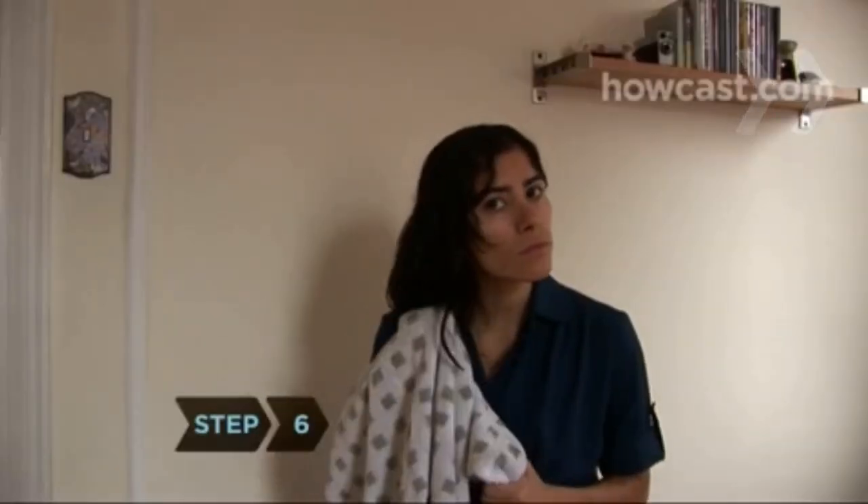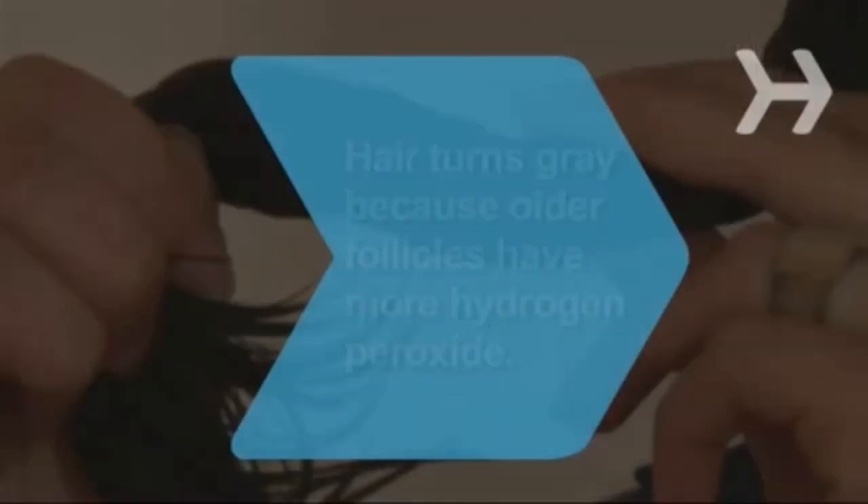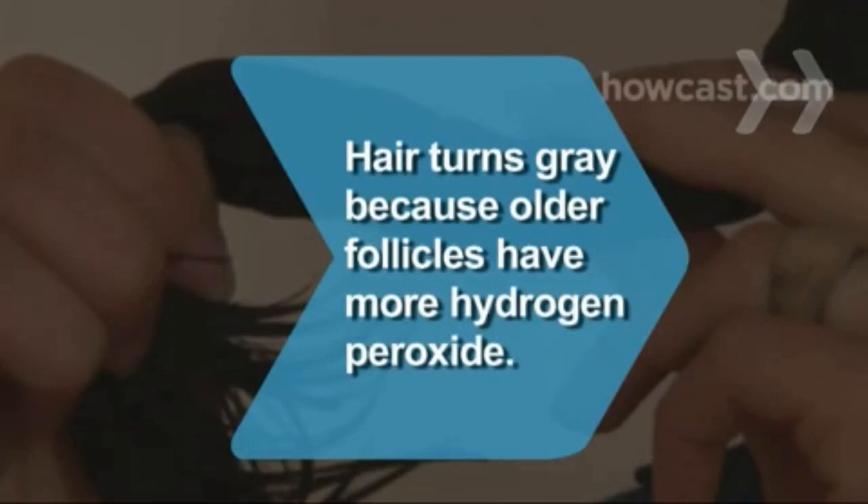Step 6. Let your hair air dry to maintain shine and reduce heat damage. Did you know? Hair turns gray because older follicles have more hydrogen peroxide, which blocks the synthesis of hair's natural pigment.